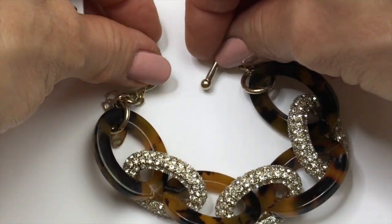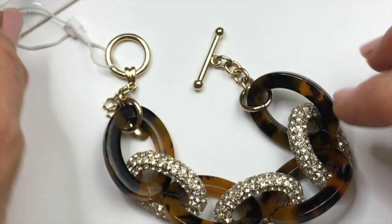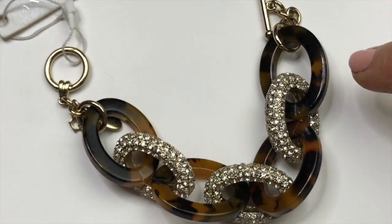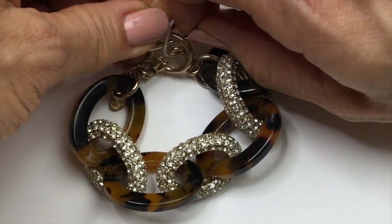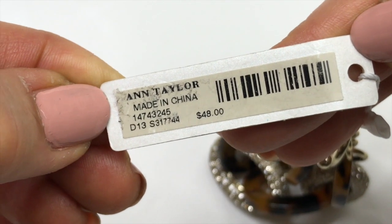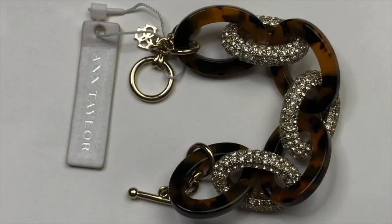Here is a really cute brand new bracelet. This is from Ann Taylor. These are oval links — every other one is faux tortoise and crystal covered links set in gold tone. It's got a toggle clasp. This retails for $48. Here are the two jewelry tags — one has Ann Taylor's name and the other one is her logo. I love the bracelet and I'll be selling it.